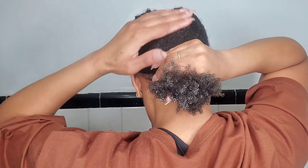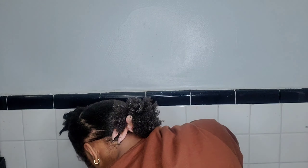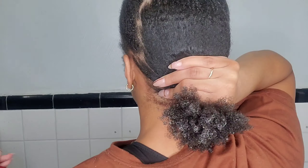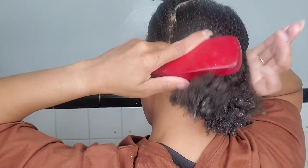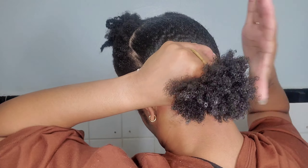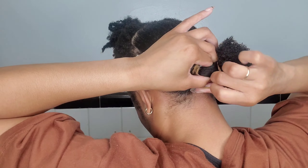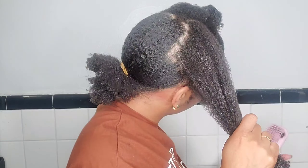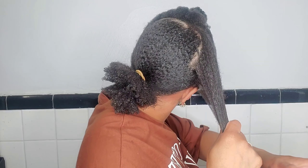I added a lot of gel and smoothed it out with my bristle brush that I need to replace. Then I went over it with the hair tie — I didn't want to take the old one out and re-put it back on, so I literally just added one on top of the other because I didn't want to mess it up. Now I'm going to let you just watch the rest because it's pretty self-explanatory; I'm literally just going to keep repeating the same steps until I get it all sleek.